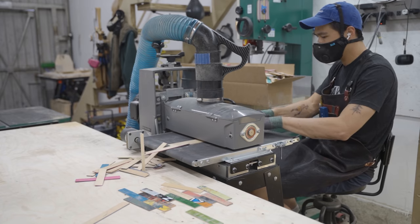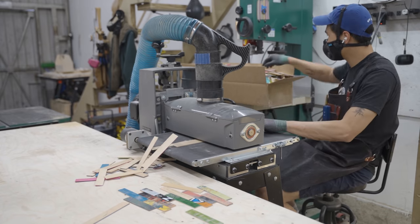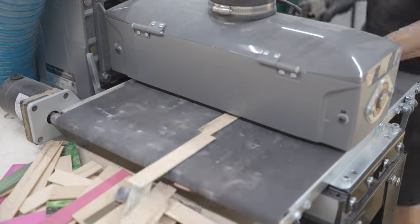Finally, I have to sand these down to even thickness and get rid of all the bandsaw marks. And that's how you turn skateboards into usable lumber.